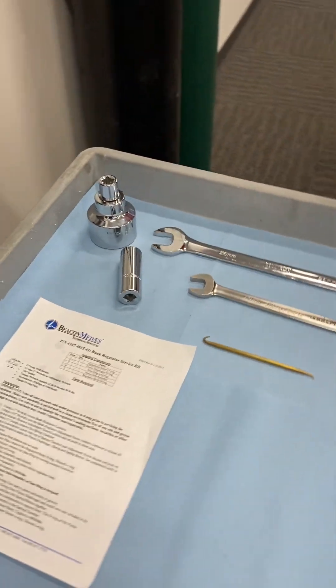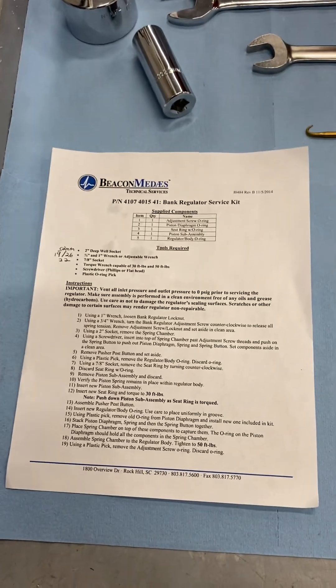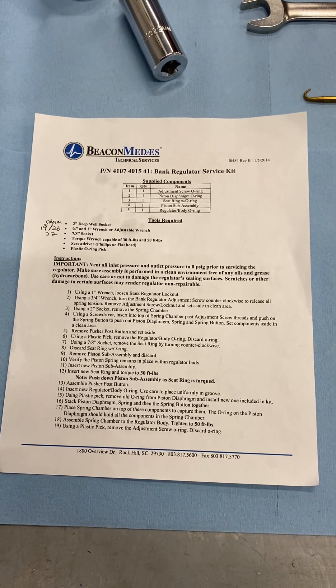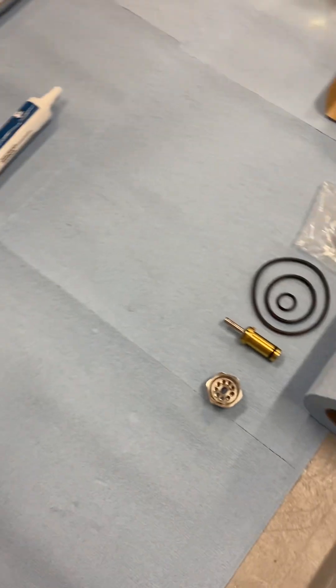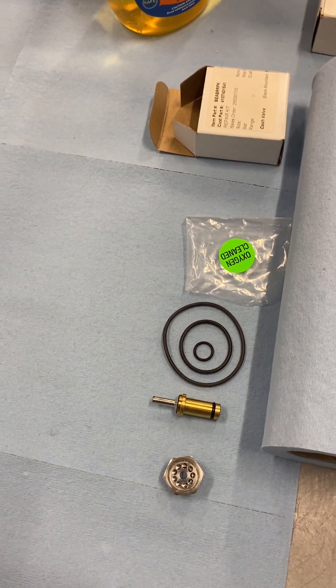Next, we want to make sure we've got the right kits. If you look at the manual, you'll see the kit part number. Each kit contains an instruction that tells you not only the contents of the kit and parts that you're going to need, but clear instructions on how to do the assembly. We have our kit already opened up with parts laid out from the box right here.